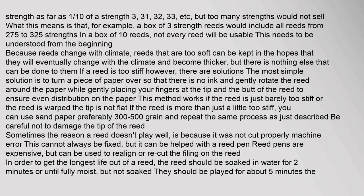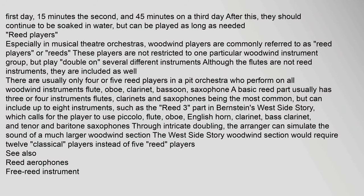If a reed doesn't play well due to improper cutting — a machine error — it can be helped with a reed pen. Reed pens are expensive but can be used to realign or re-cut the filing on the reed. To get the longest life out of a reed, it should be soaked in water for two minutes or until fully moist but not soaked, then played for about five minutes the first day, 15 minutes the second, and 45 minutes on the third day. After that it can be played as long as needed.